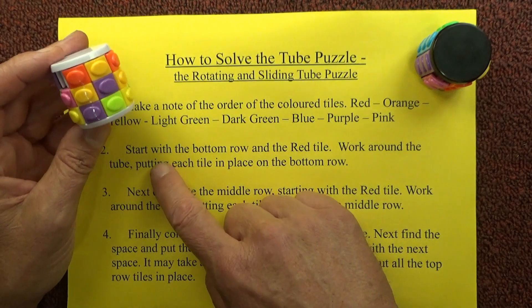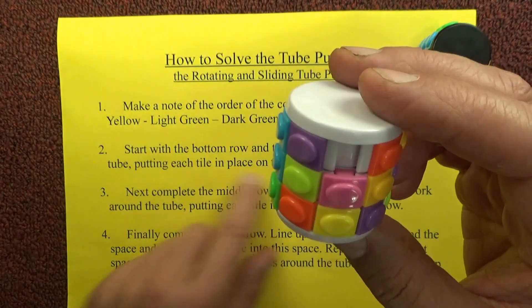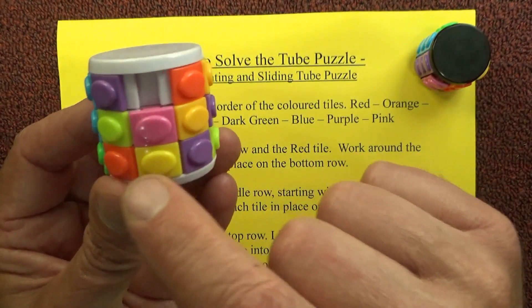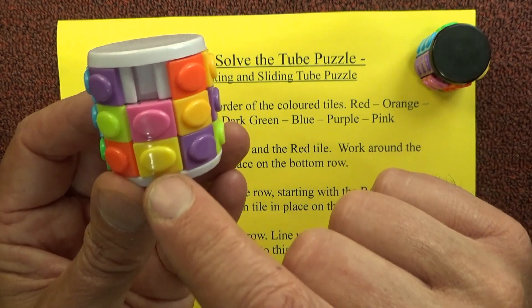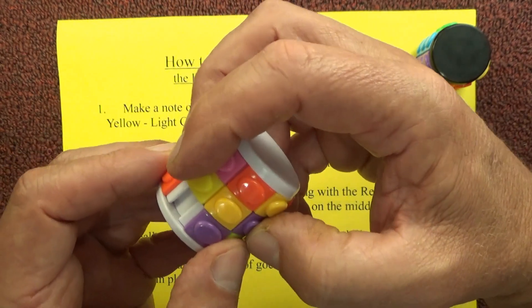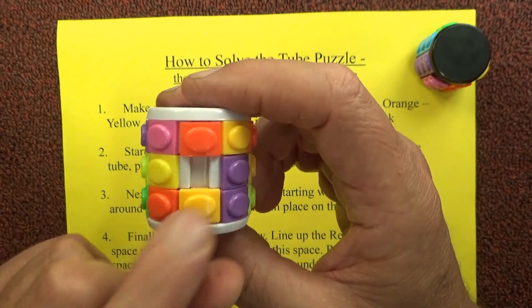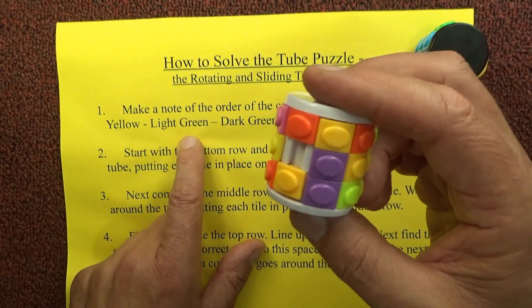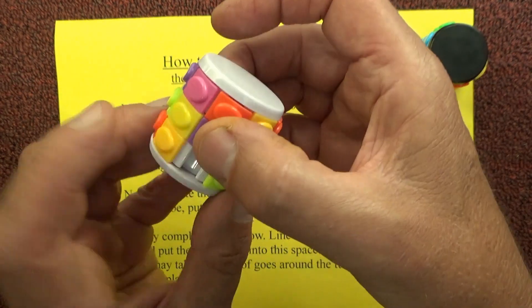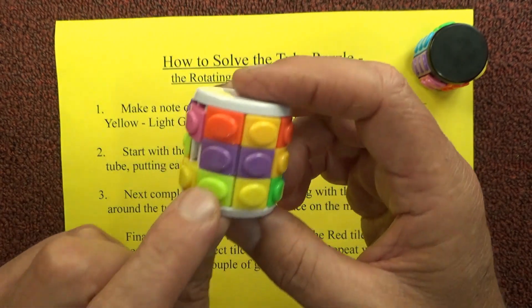So the first thing is you start with the bottom row, find the red tile on the bottom row, and then just work around the tube putting each tile into place on the bottom row. So next to the red we need to put the orange — we'll push the tiles up to create a space next to the red, spin it around until we find an orange, and drop the orange into place. Then we spin it around, create a space next to the orange, find a yellow, turn one turn around, and the yellow is in place.